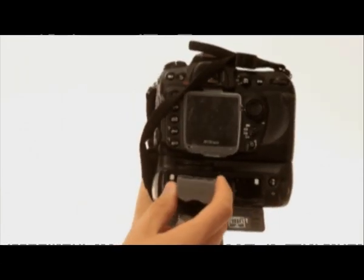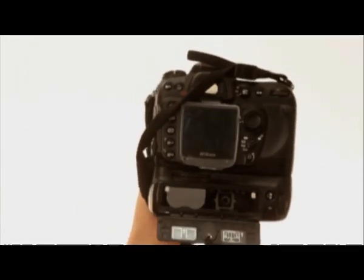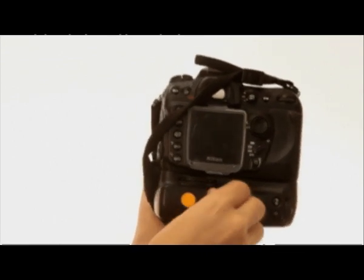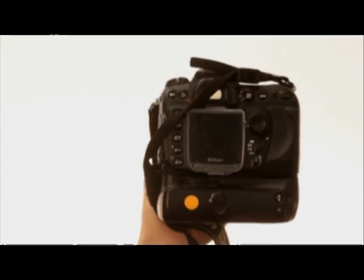So what are the main features and functions you get by adding a battery grip to your camera? Well, one of the most important things is that you're getting extended battery life. Now as we can see in this close-up here, you can actually put multiple batteries into your battery grip. You've got a choice between either putting AA batteries in the supply tray or putting an extra lithium-ion battery like the one that would originally go on your camera.